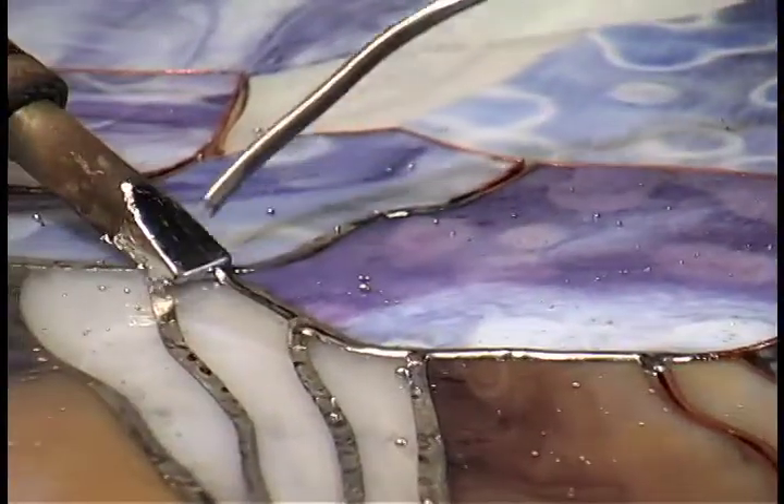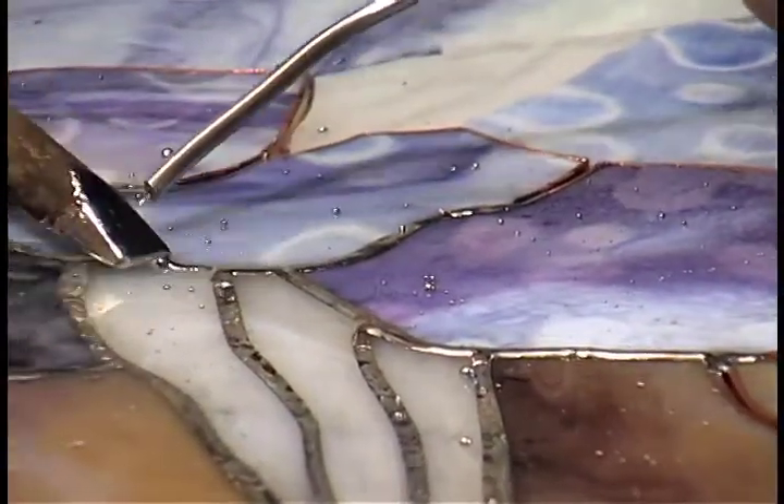And then it's ready to clean and get ready to install your window.